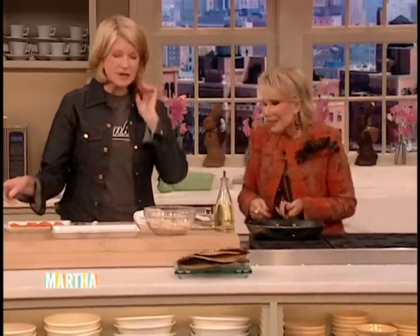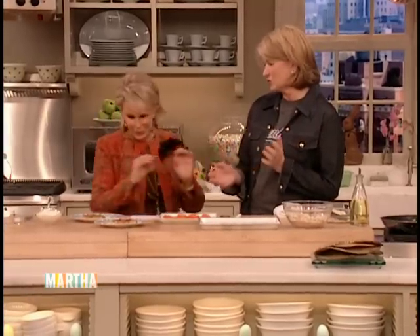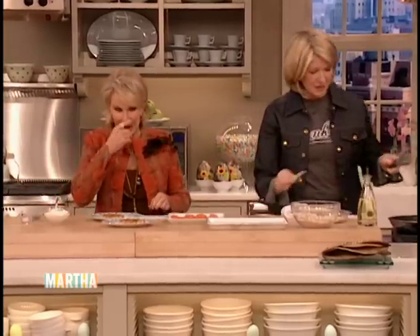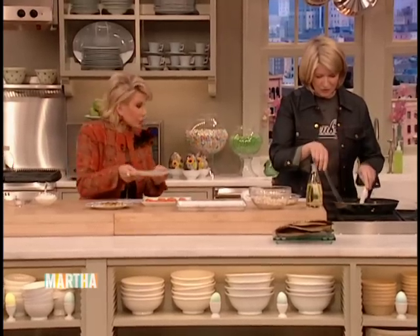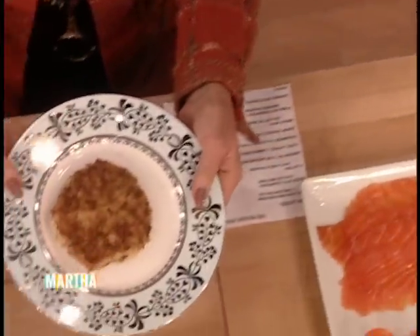Why don't you show us how to garnish? You're garnishing all of us with your beautiful jewelry. I talked about you on QVC this weekend — I kept saying, just watch on Tuesday, because it's going to be a disaster. But look — we're actually getting something gorgeous on the table. This is what it should look like.